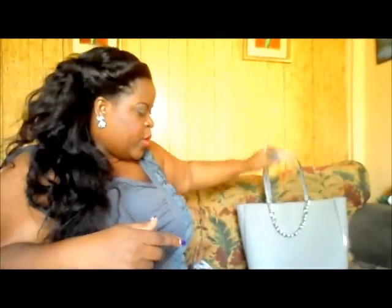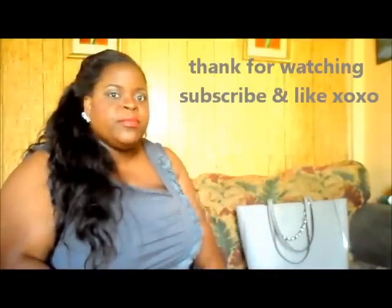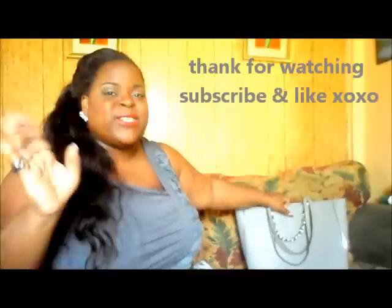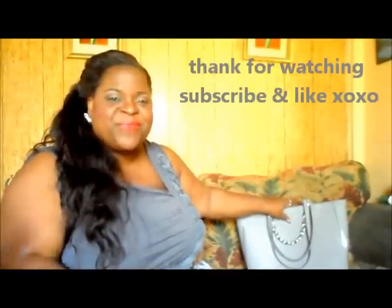These bags are still on the Macy's website last time I checked. I'll also look on the MK site and Amazon to see if they still have it, and I'll put the links down below. If you liked the video, don't forget to click like, and you can follow me on Instagram at The Diva Caramel. Leave any comments or questions below — and if you have this bag, let me know how it's working for you. Thanks for watching and I'll see you in my other videos!